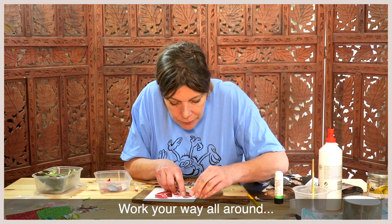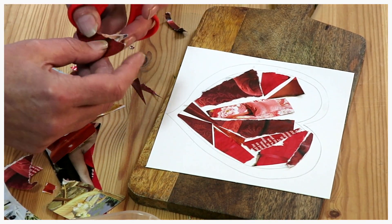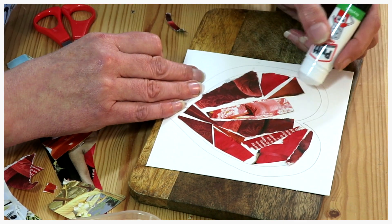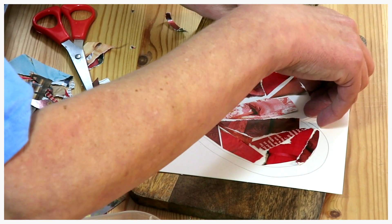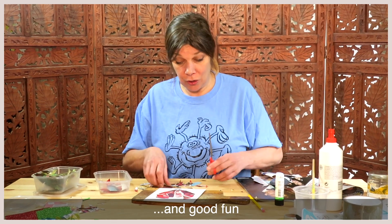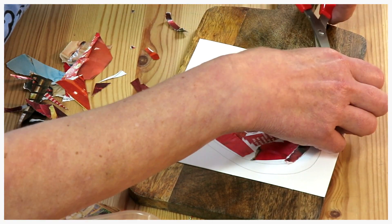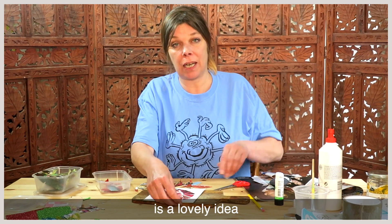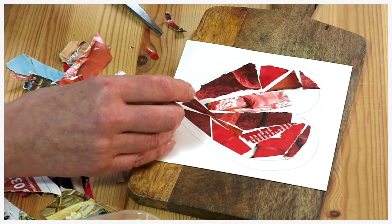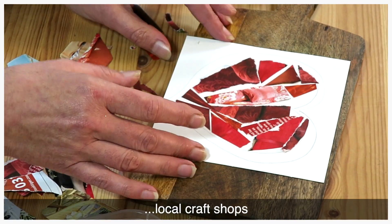It's quite nice to vary the rips and cuts. Work your way all around the centre of your heart. You can also do it for the corners — the corners are really quite relaxing and good fun. I think making cards is a lovely idea. Making a personal card for somebody is so much nicer than buying one in the shop. You can buy these blank cards from local craft shops.